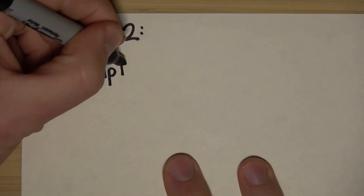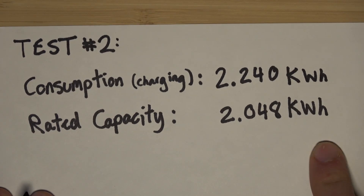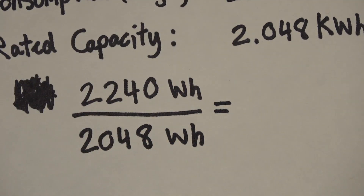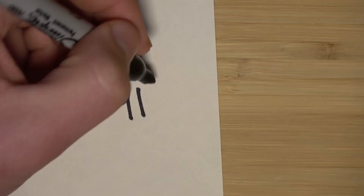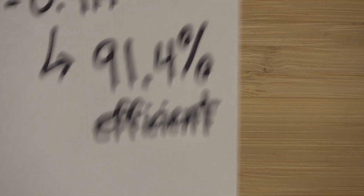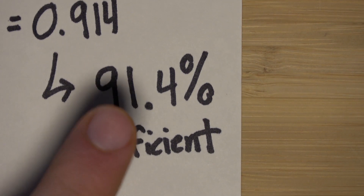Test two: it took 2.240 kilowatt-hours to charge the battery, and our rated capacity is 2.048 kilowatt-hours. We divide our consumption by our rated capacity, which gets us 1.094. Taking the inverse gives us 91.4 percent efficiency — so the AC to DC charger is 91.4 percent efficient. If the capacity is actually what they say, it's probably a little less since it's a refurbished unit, but this at least gives us an idea.